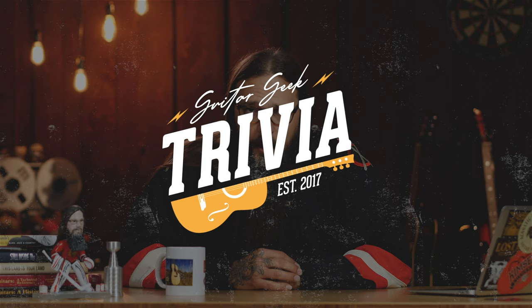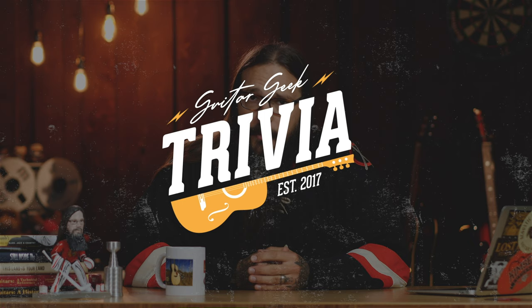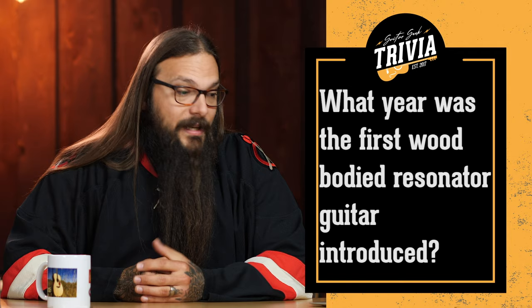But first, before we dive into the rest of my list, I have a Guitar Geek trivia question involving the resonator — one for you history buffs, because it involves a first. Here's your question: In what year was the first wood-bodied resonator guitar introduced? Was it A) 1902, B) 1917, C) 1928, or D) 1947? Go ahead and ponder that question, and at the end of the show I'll give you the answer.